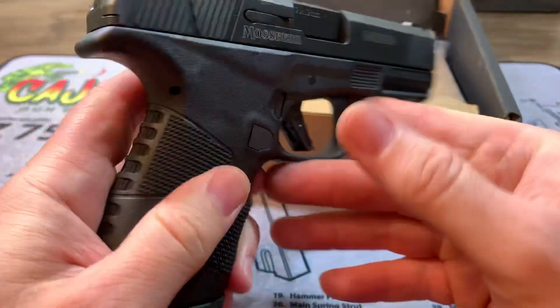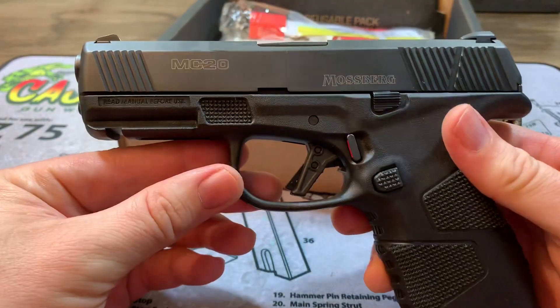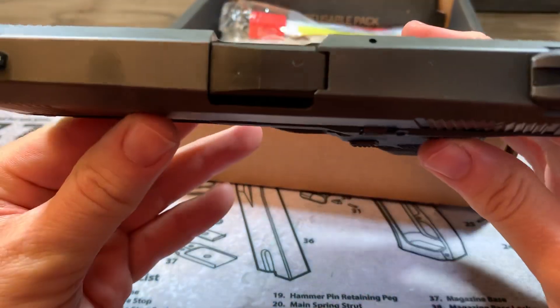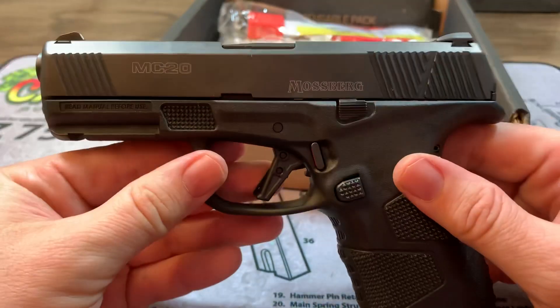Thank you for tuning in — short review. I think Mossberg's got a winner in this pistol. Maybe you should check it out. Thanks for tuning in.